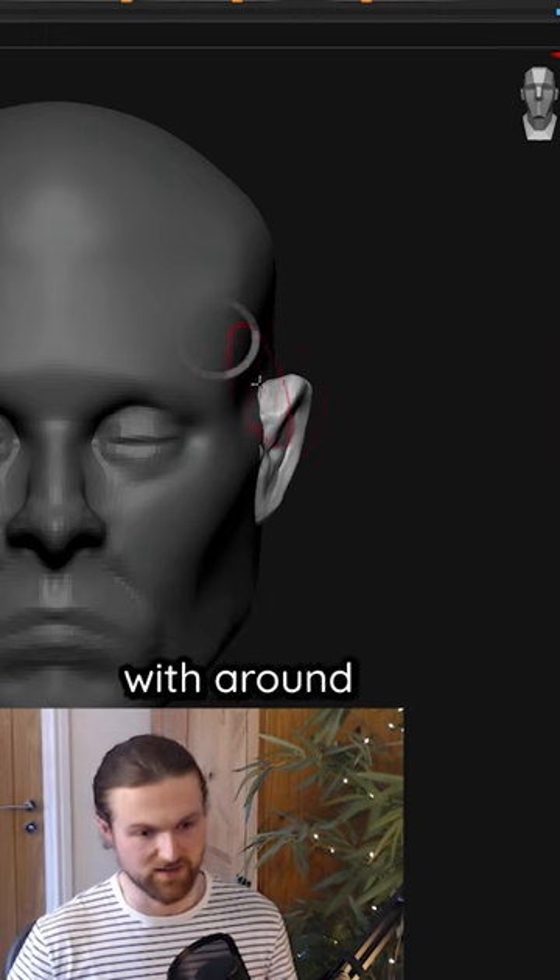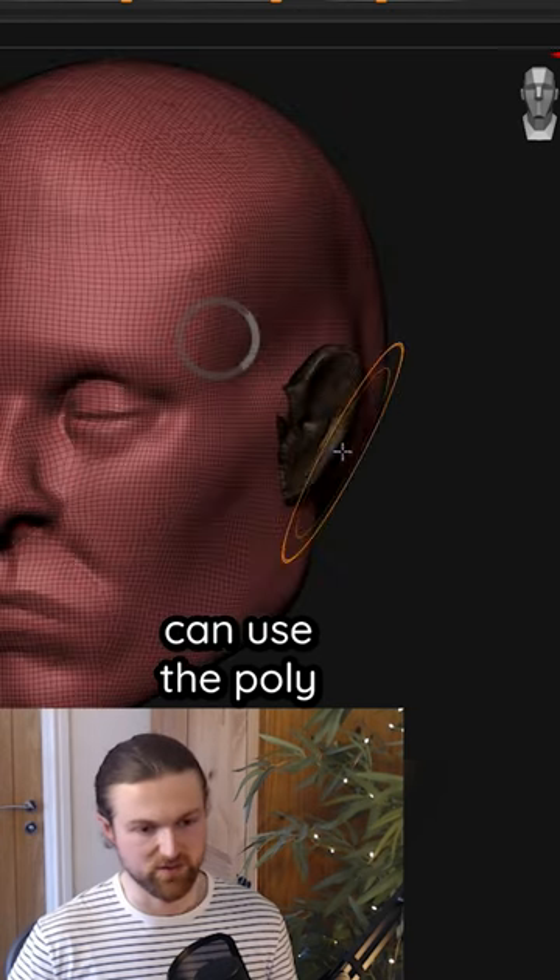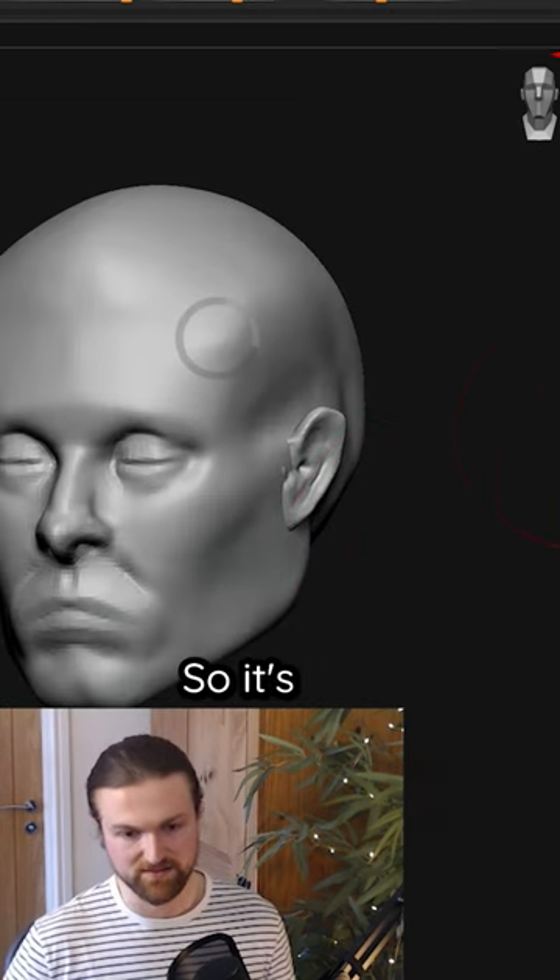And then the top usually aligns with around the eyes — and that's why you can wear glasses. If I use Move now, they all move together. I can use the polyframes to move them independently, so it's very useful.